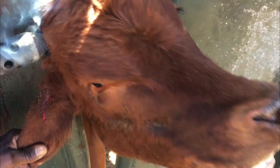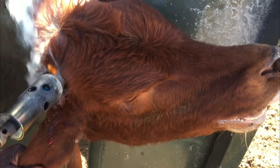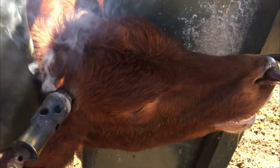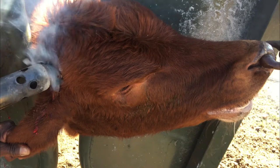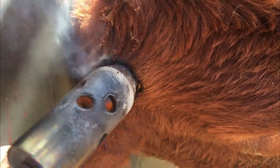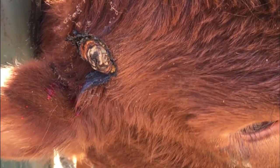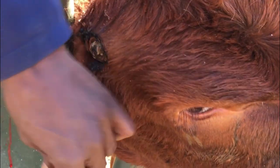De-horning is only performed when the horns may cause injury to the cow, since it is a difficult and painful process for the animal. It is always better for breeders to disperse their animals while young, as very little pain and discomfort is caused at that time. De-horning is normally recommended for young calves to reduce the risk of injury and bruising to herd mates, and to prevent financial losses from damaged carcasses caused by horned feedlot cattle during transport to slaughter. De-horned animals also require less space at the feed bunk and during transit.